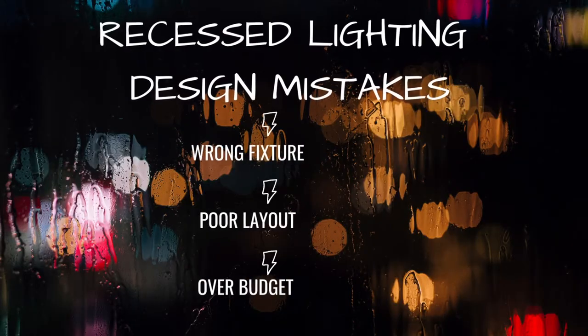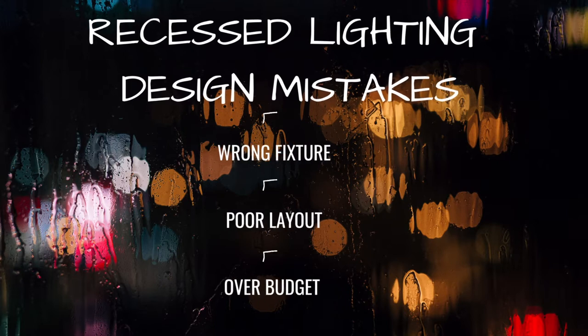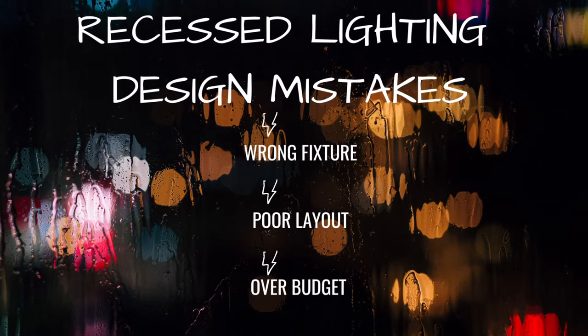The three biggest mistakes in recessed lighting are choosing the wrong fixture, putting it in the wrong spot, and not budgeting properly for it. In this video I'm going to show you how to pick the right fixture, put it in the right spot, and budget for it properly.